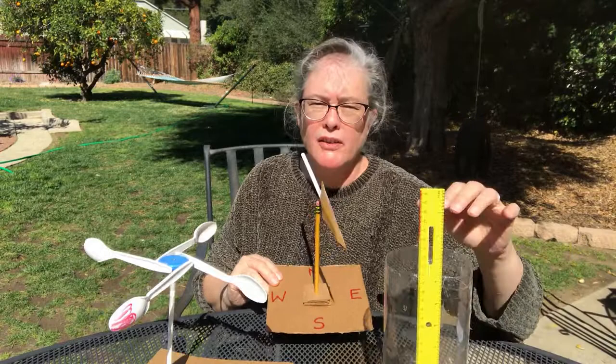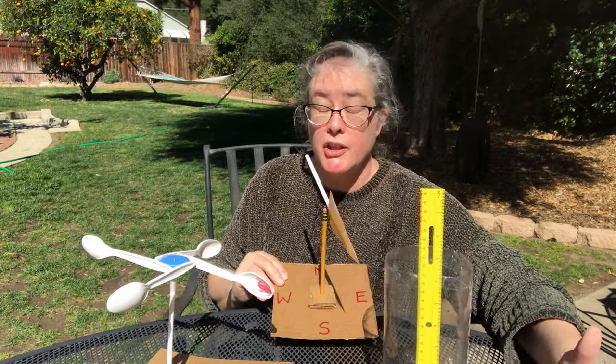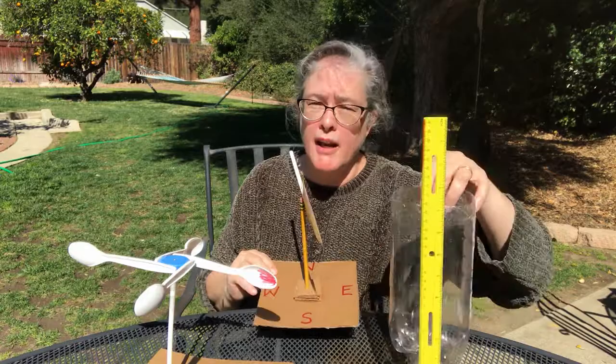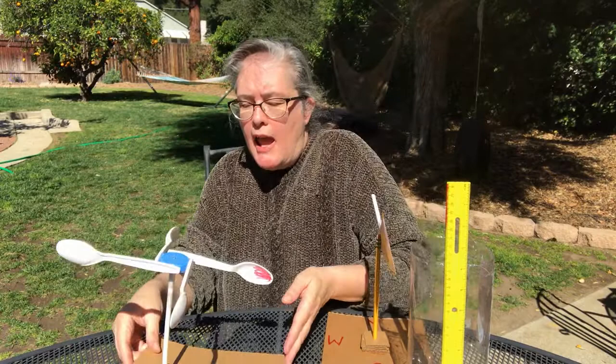I wanted to show you my homemade science tools because if you're interested in the weather and in meteorology, you can make your own science measuring tools. You can make your own rain gauge, your own wind vane, your own anemometer, and you can study the weather — you don't need special fancy laboratory tools, you can make your own. Thank you, my friends, for helping me think about the weather and weather measuring tools. I'll see you next time.